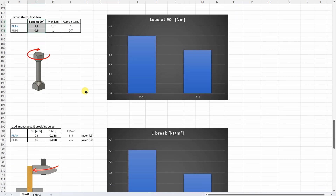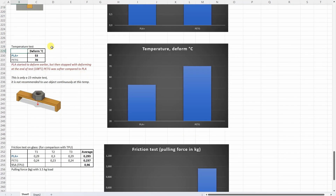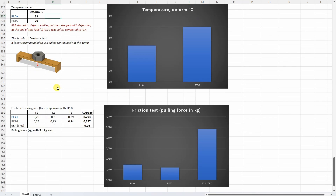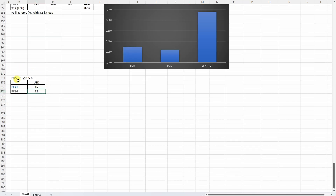The friction test answers how PLA and PETG compare to TPU filaments. Also very important are the prices — both are quite cheap, but $12 for PETG of this quality is very impressive. The average values from my summary table for PLA and PETG are shown for comparison.